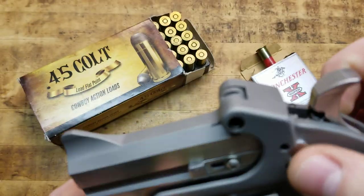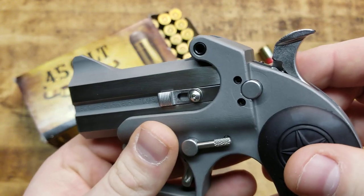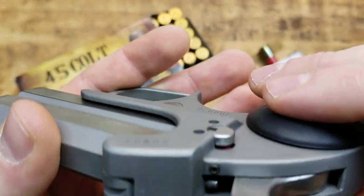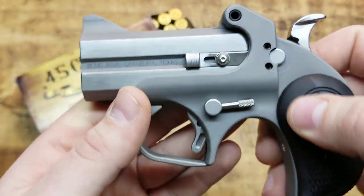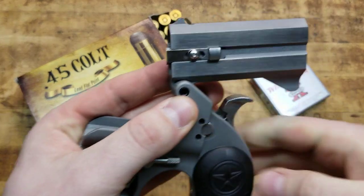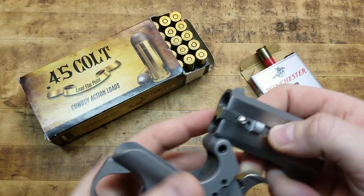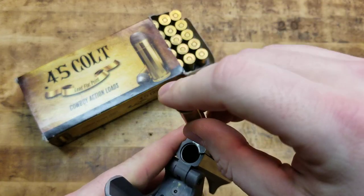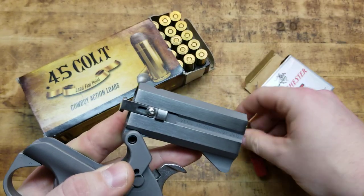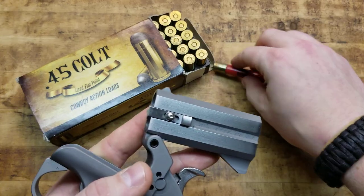Some standard features are the cross-bolt safety — kind of like a shotgun or something like that. Pushing it to the right where you see the red: red, you're dead — that's for fire. Here's your lever to open the barrels, and then you've got a little extractor/ejector kind of deal. So the rounds sit in there — say, for example, this .410 — and then to extract it, you would push that out, and then you can get it after the shell or casing had expanded.